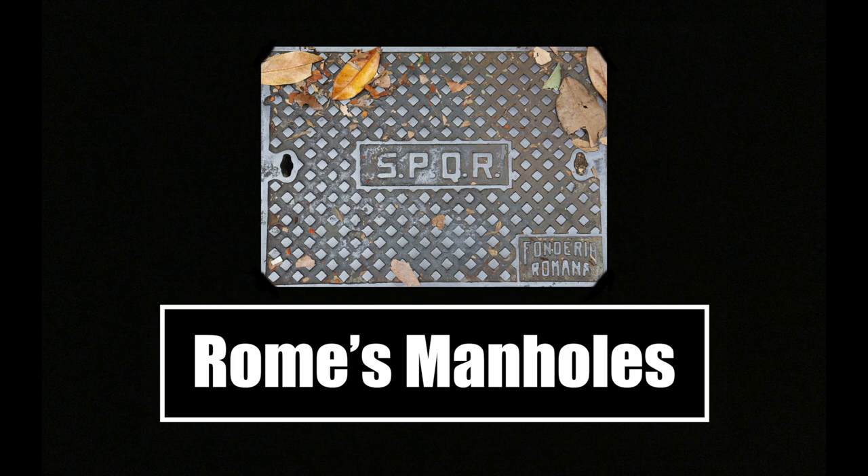Salve my friends and welcome back to SPQR Productions. The video that you are currently watching is the first of a new series that I have planned out for the rest of this year. I call it 'When in Rome.' As I mentioned in my previous video, I have been absent from the channel for a little while, because while away, I have been traveling to Rome to work on this new series, which consists of a variety of photos and videos that were filmed on-site over the past few weeks.